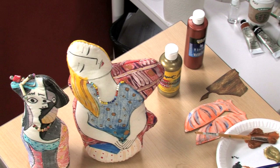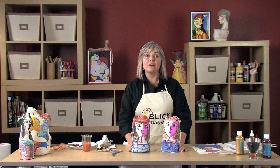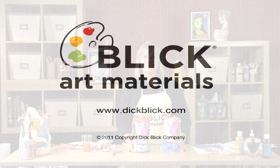Thank you for joining me. For options and ideas for this project and other projects, please go to dickblick.com/lessonplans.